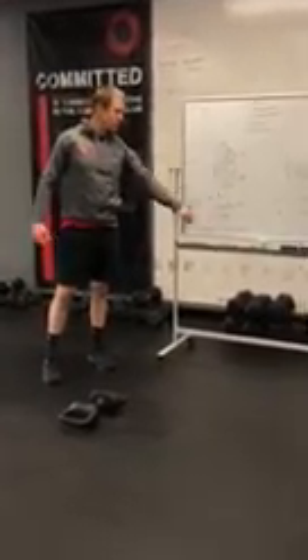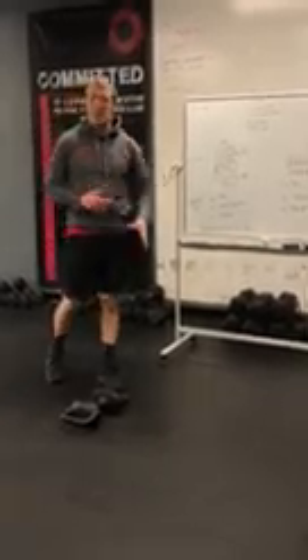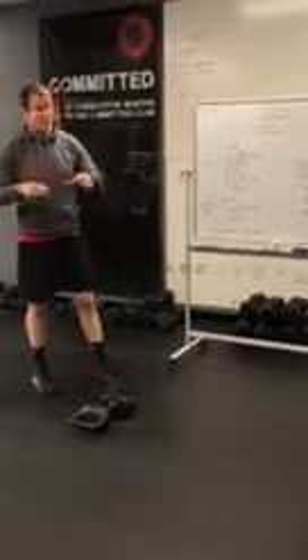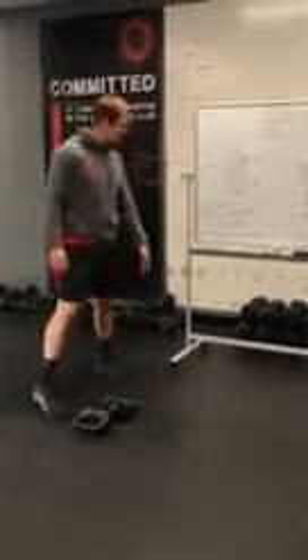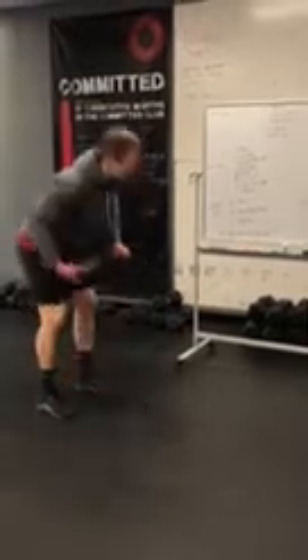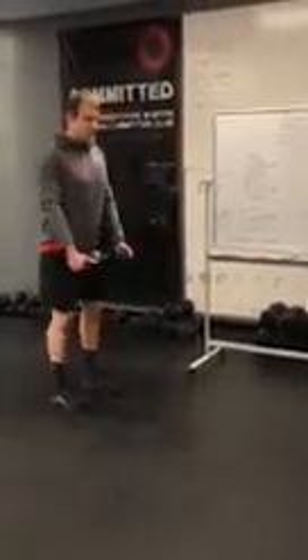The at-home WOD format is one minute on, one minute off, going for 20 minutes — partner DT. DT is one of my favorites; we've done it with a barbell in here. It's gonna be good to do some partner work with it. The complex is 12-9-6: 12 deadlifts, then 9, then 6.